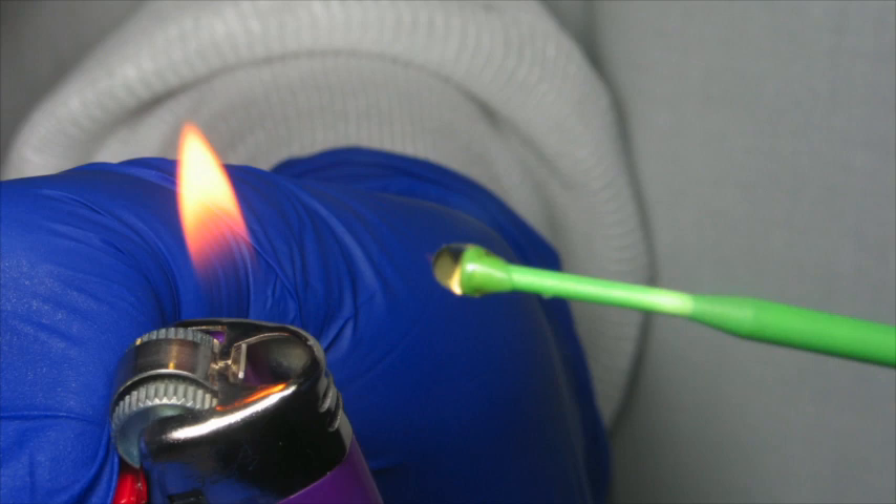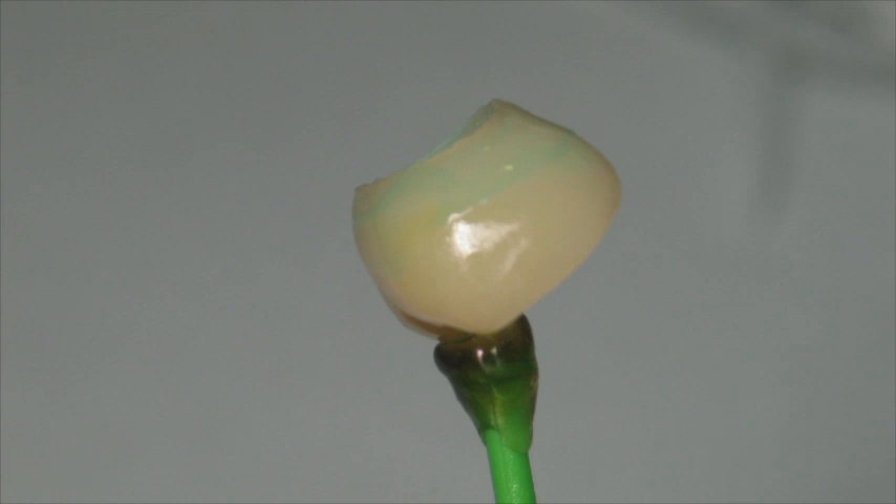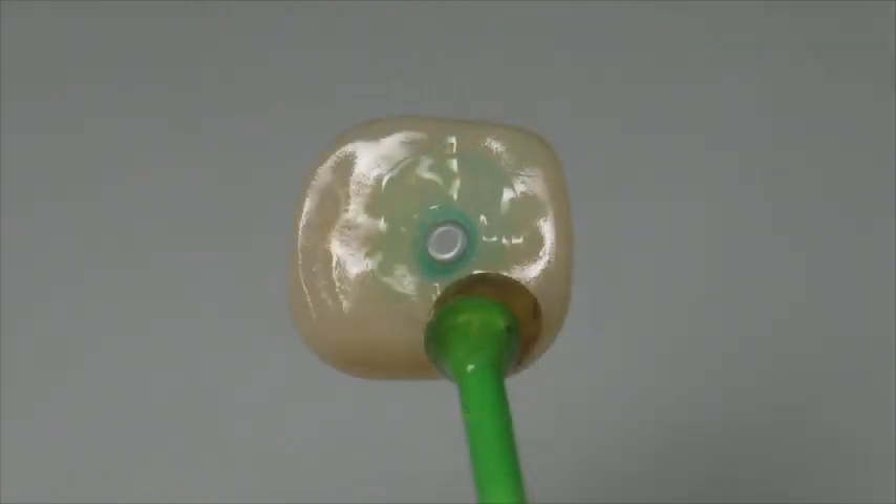With regard to the crown, I like to put a handle on it since glazed Emax is so smooth and difficult to hold on to. Then I treat the crown in the usual way — etching the internal aspect and silanating it with monobond. At this point, I like to put blue sep around the marginal edges of the crown and around the axis of the screw hole. For about the last year I've been using blue sep by Parkell and I find it to be a superior material to Vaseline.